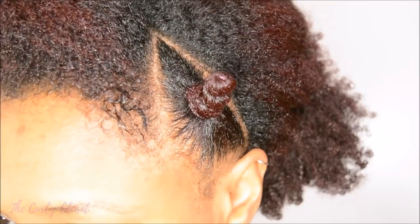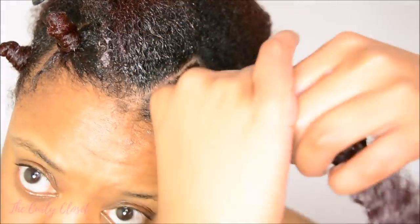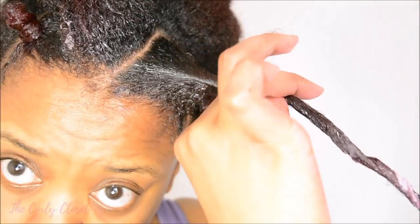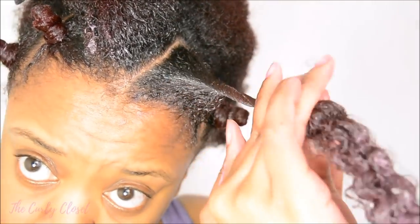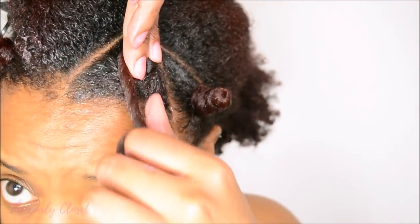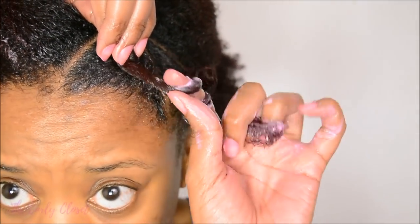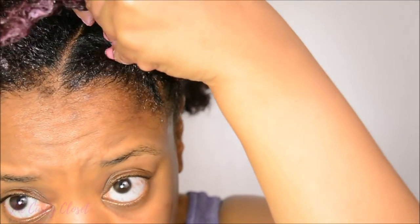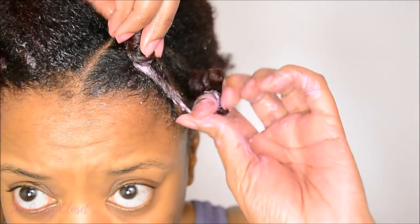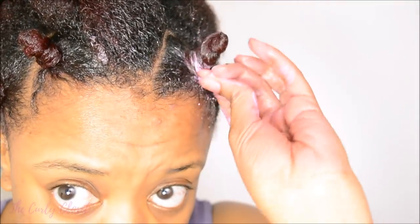Most times using this method, my bantu knots stay in place with no problems because of the tension I create when twisting them. But if you have some that come out, I'm going to show you a little bit later on how to take care of that. I also want to note that this is not the only way of creating bantu knots — some people create a two-strand twist first and then create the knot afterwards. I'll leave a link in the icons above the video to another video with another method that you might find useful if you find this method a little bit tricky.